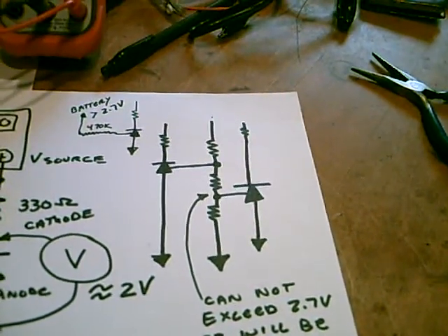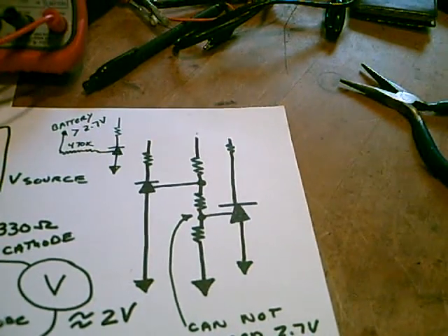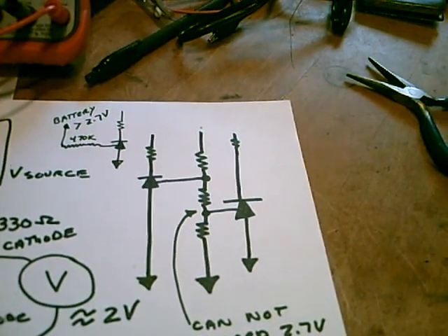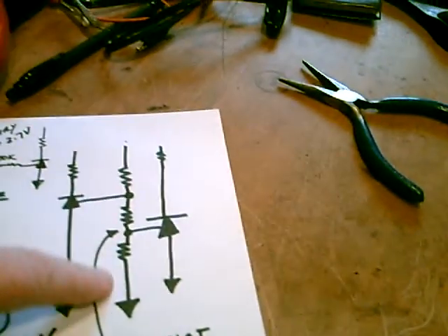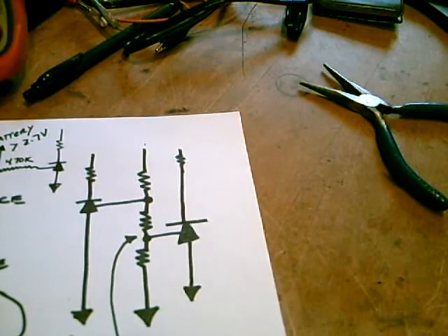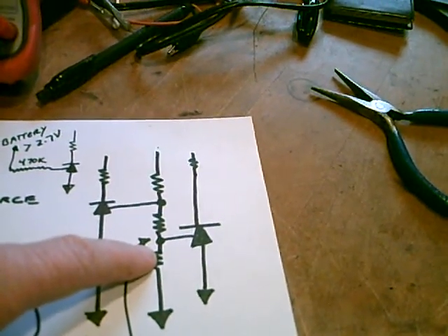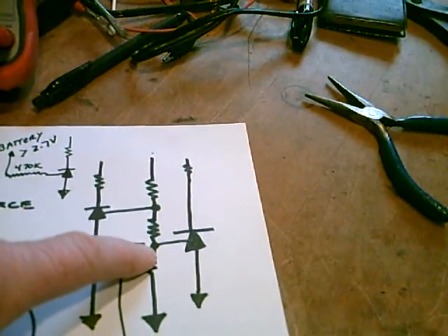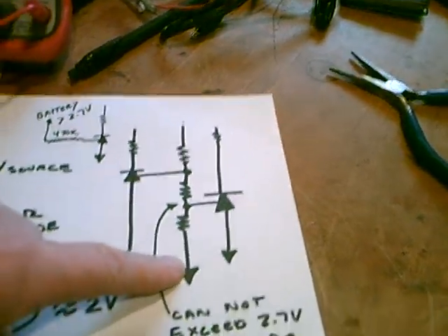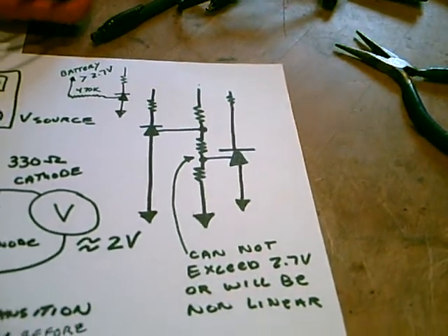And if you want to use multiple TL431s to turn on relays at different voltage levels, you can use a single voltage divider, but if the lower one gets above 2.7 volts, it will stay at that 2.7 volts at that position, and it will make your whole voltage divider non-linear.